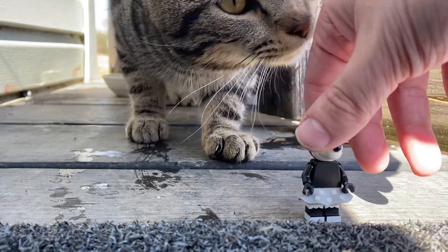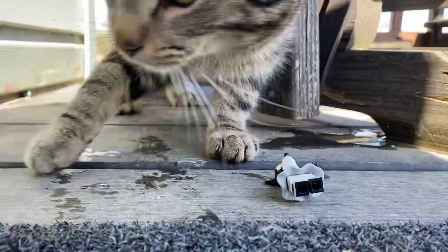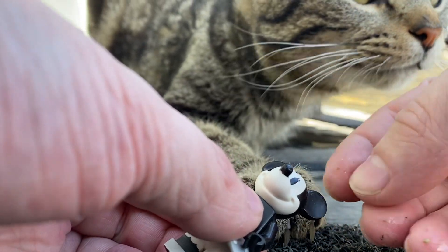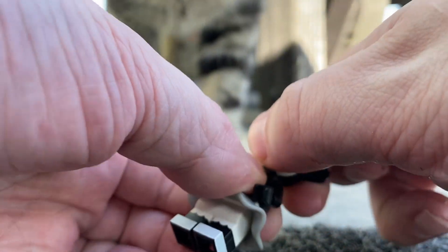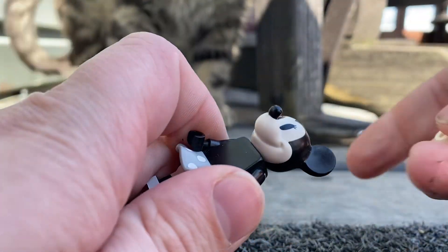This is Steamboat Mini. Too bad I don't have Steamboat Willie though. She has a hat that you can take off, and her head is just a regular Minnie and Mickey head, but with a Steamboat style.